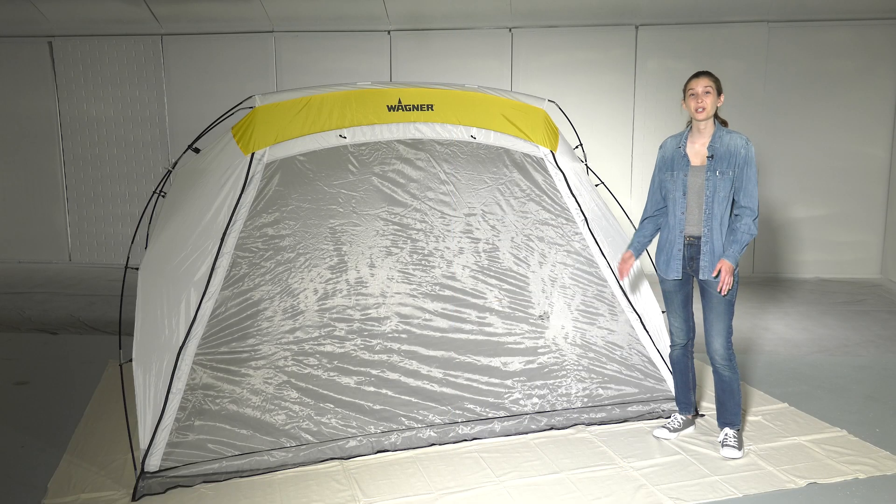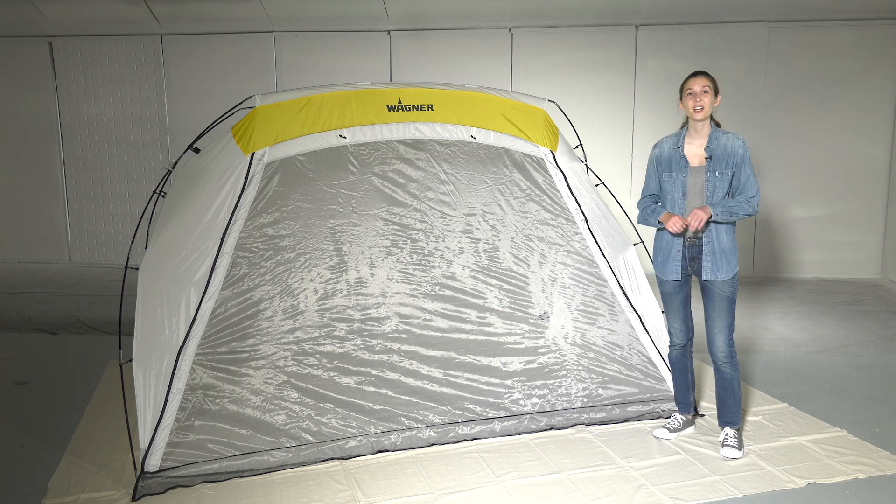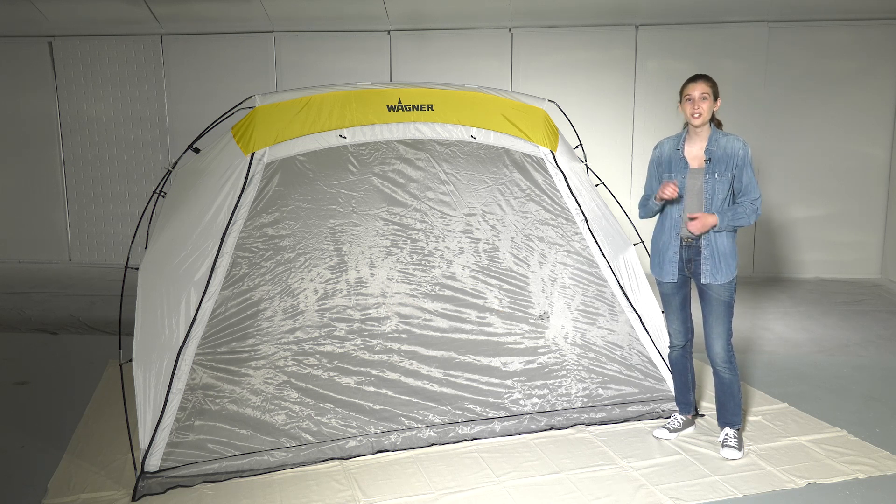Hi, I'm Mikayla with Wagner. Your Wagner spray shelter is a great accessory to have when spraying furniture and crafts, providing you with a clean, controlled environment. Plus, it's really easy to set up and take down. I'll show you how.